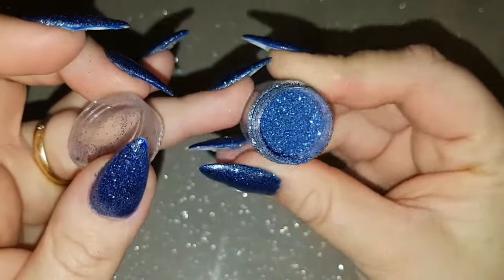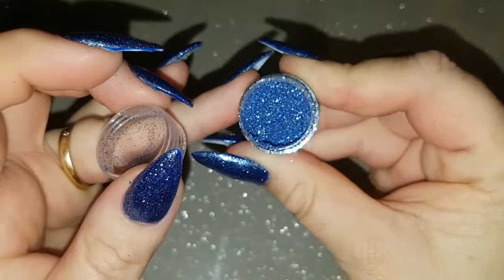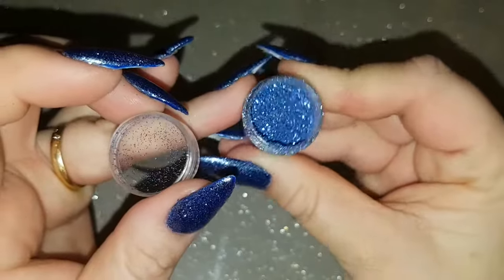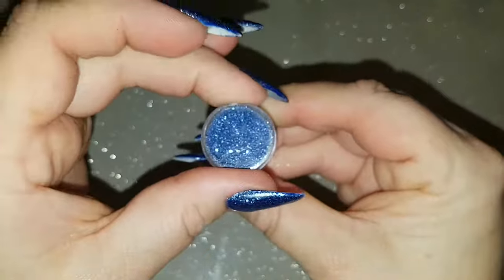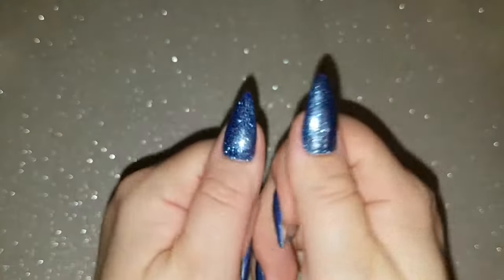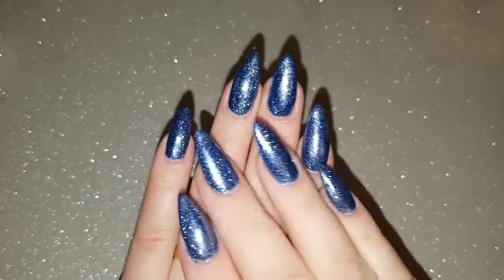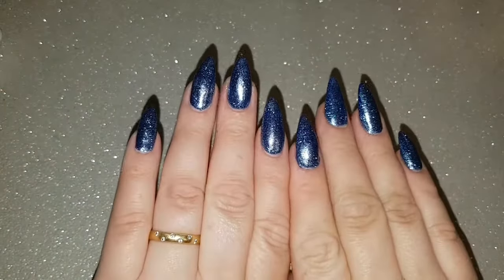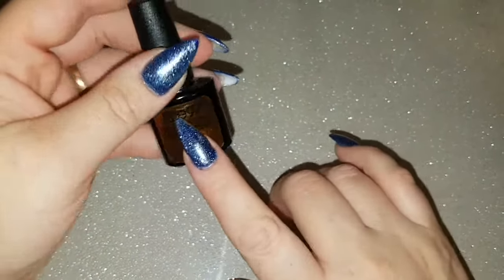It's a cross between a royal blue with some baby blue, some glitter, and some silver glitter, all in a wooden pot. I'll link where I purchased this glitter below. It's very simple: two coats of blue, dip the nail in, wipe off the excess, then seal it with Elite 99 gel top coat.